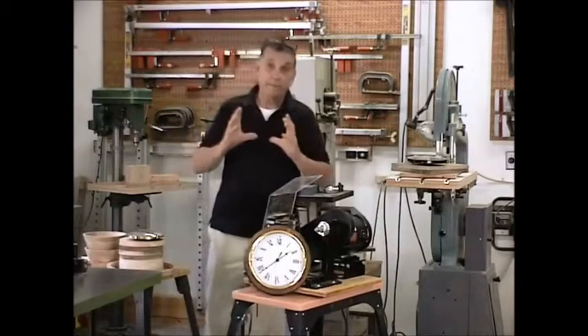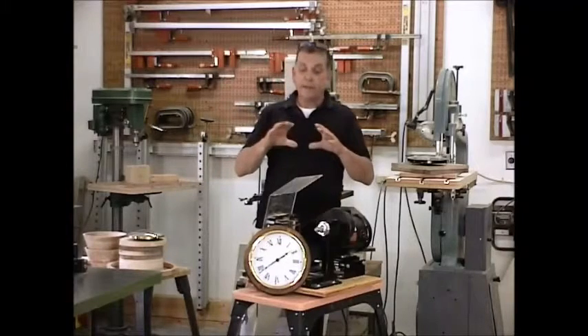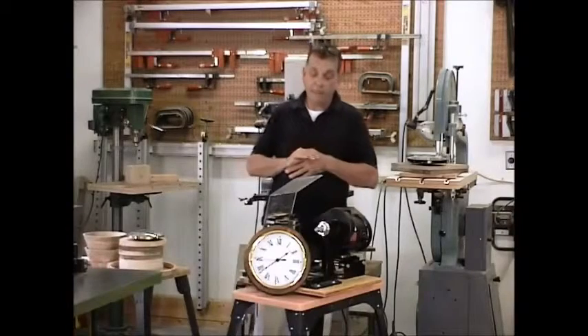Clocks are basically round. And of course, the Ringmaster is ideal for cutting these round blanks so that everything will fit properly. However, there are some special considerations that you have to make.